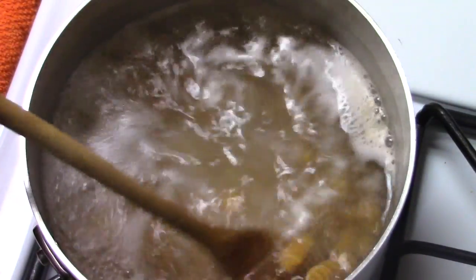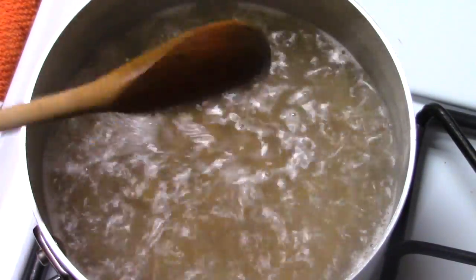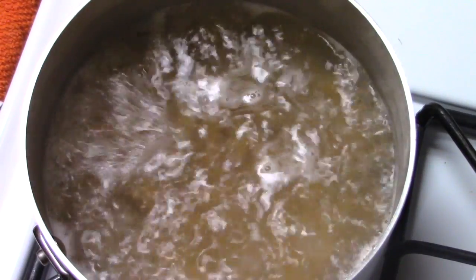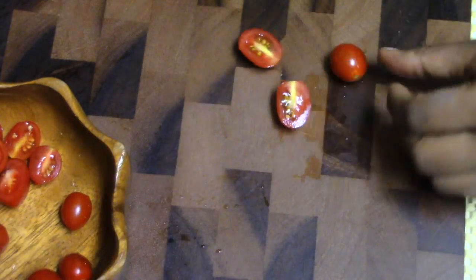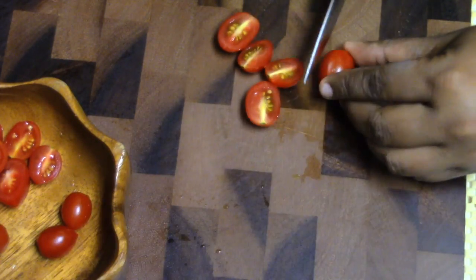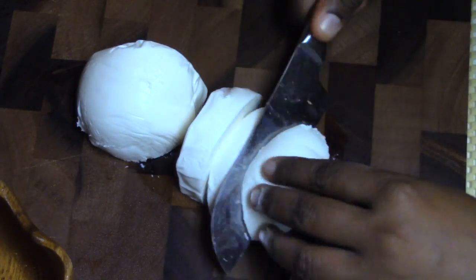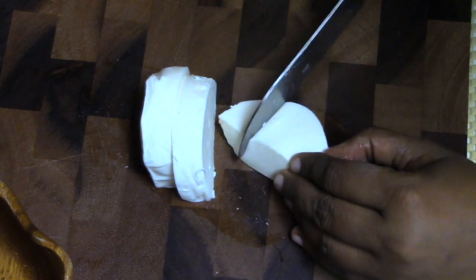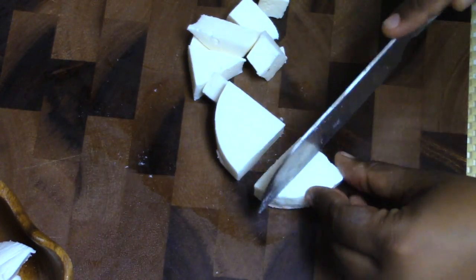Our next recipe is a caprese pasta salad. I'm boiling some fusilli pasta — you can use any pasta of your choice. I'm also chopping up some grape tomatoes, slicing them in half, and then chopping some mozzarella cheese. You can use those little mozzarella balls or any type of mozzarella, but you want to use fresh mozzarella for this recipe as it works best.